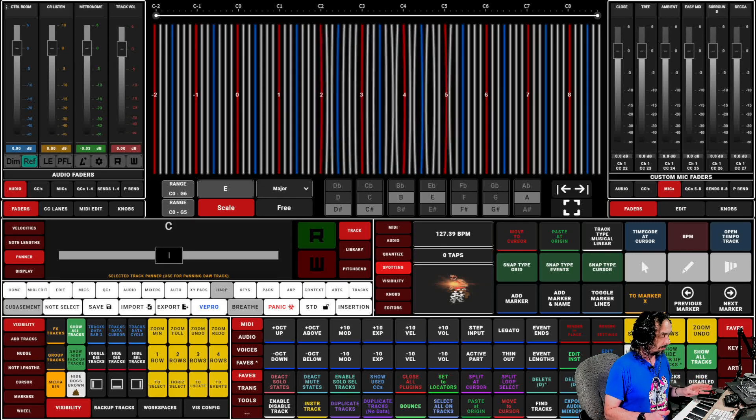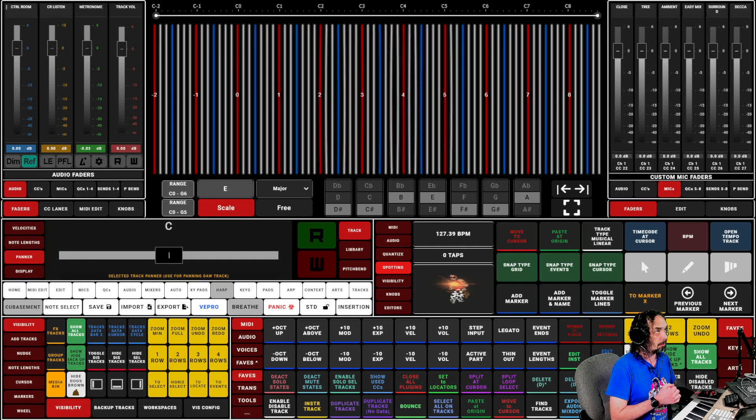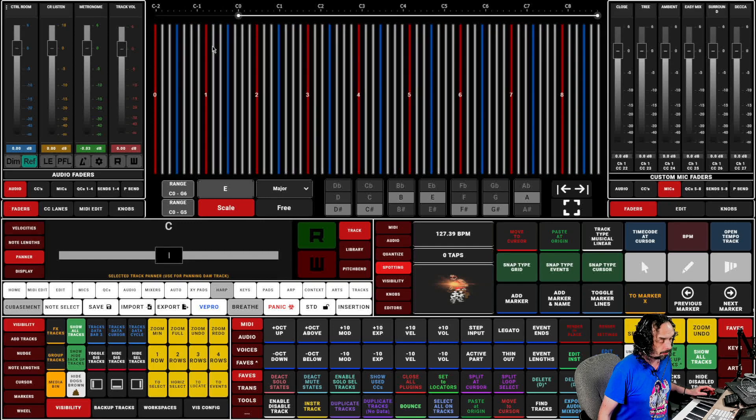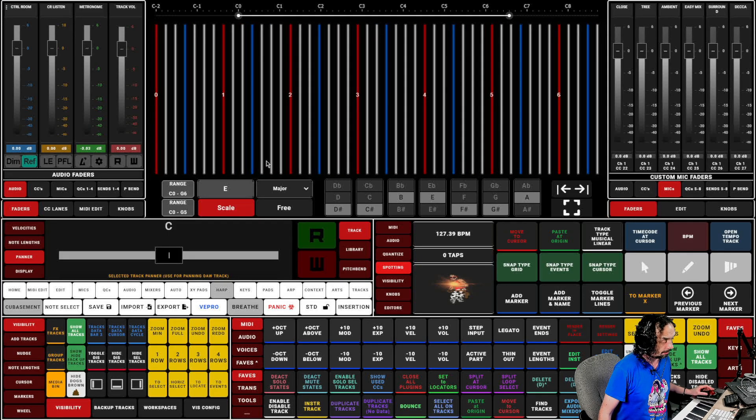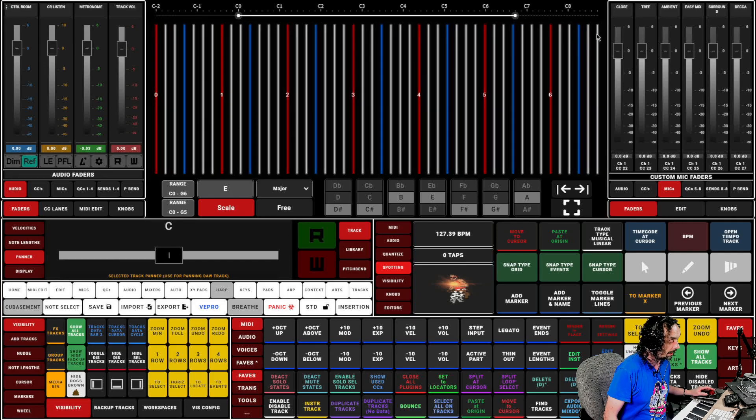One of the new features we've got is a range tapper at the very top. This is useful for many reasons — like if you want to avoid key switching. If I tap here, instantly the range down here goes to C0, and if I say let's go to C5, that's your range set. We've also got instant ranges: C0 to G5 and C0 to G6. And if there's one note beyond that we need, we can tap there and it increases the range.